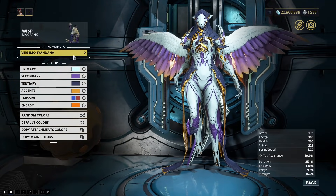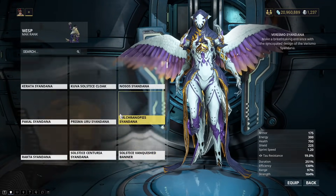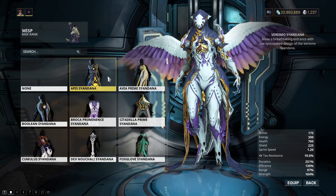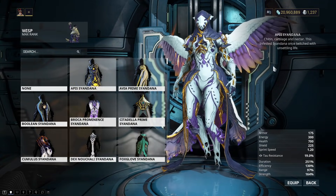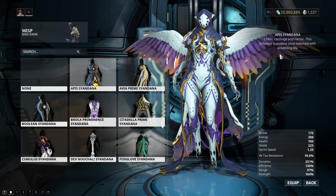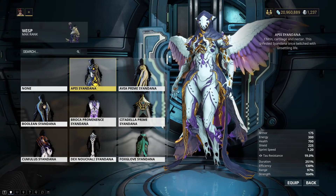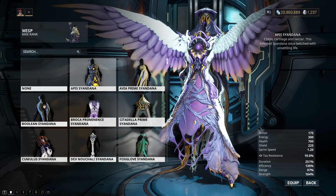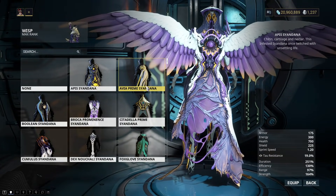So those are pretty much all of my important things there. So we'll go over the Syandanas next, because this is what people want to know about as well. The Apex Syandana — once twitched with Unsettling Life. I think this one I got as a Prime Gaming Twitch drop, but it's hard for me to say for sure.